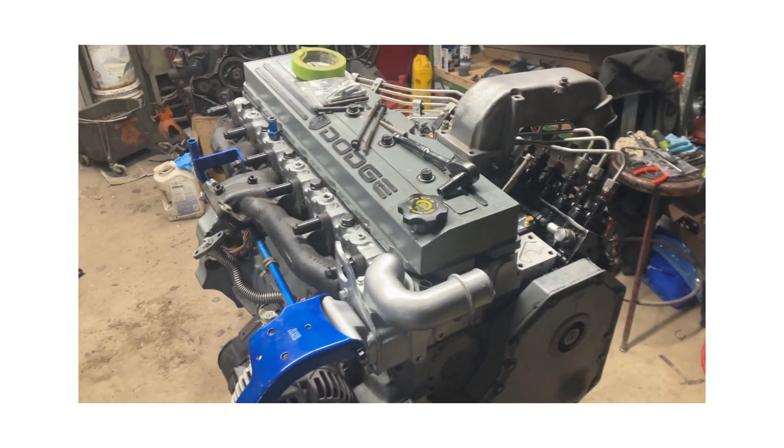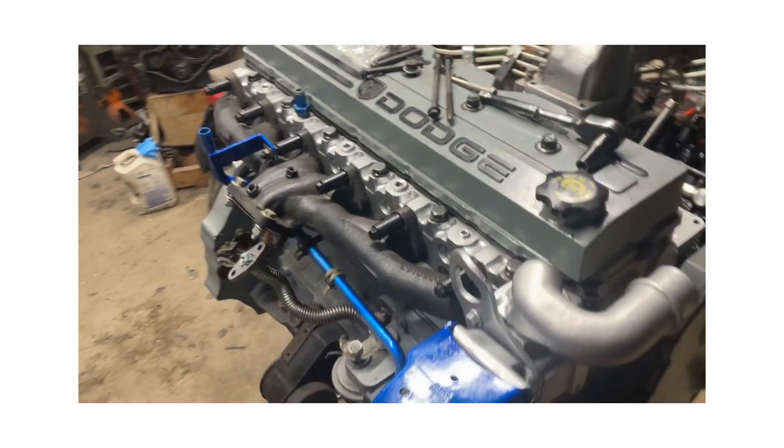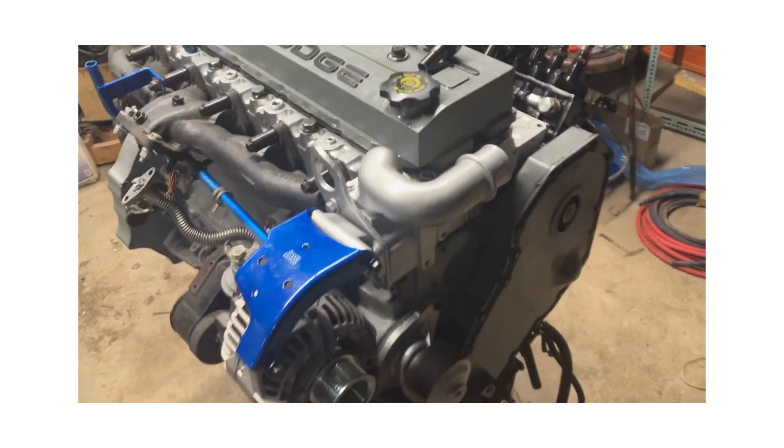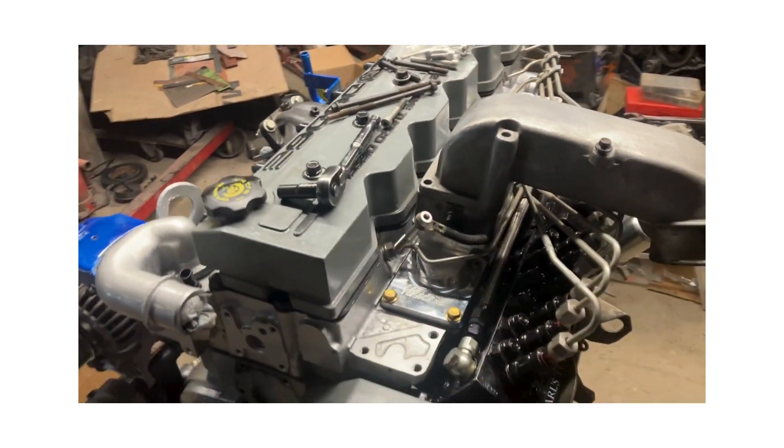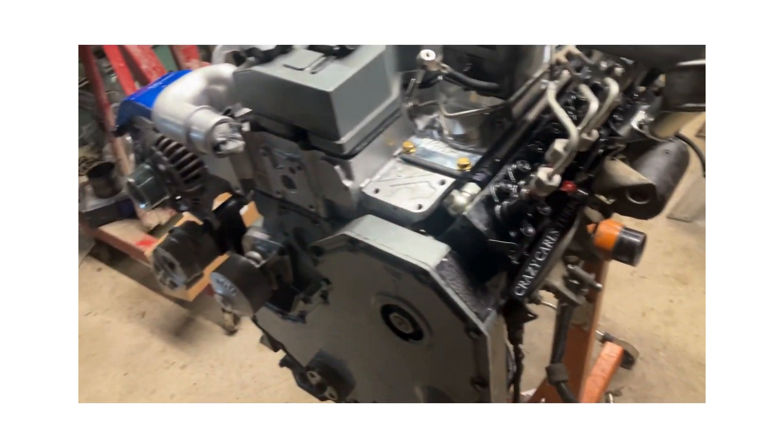Hey guys, welcome back to the YouTube channel. I'm going to make a quick video here for a P pump swap in the 24-valve motor. This is a 2001 24-valve motor.